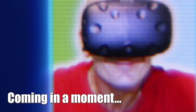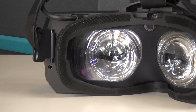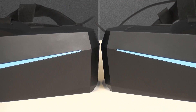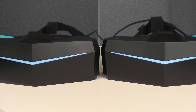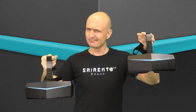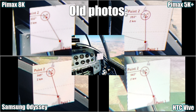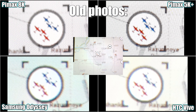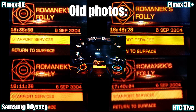Today's topic is Pimax 8K and Pimax 5K Plus LCD panel pixel matrix and panel quality. We are going to analyze the Pimax 8K and the Pimax 5K Plus LCD panels, making detailed comparisons between both with very detailed through-the-lens photos. We'll analyze both panels' different pixel matrix or pixel patterns and how the sub-pixels are arranged. The Pimax 5K Plus uses a more straight horizontal and vertical pixel matrix, while the 8K looks to have a more diagonal pixel pattern.